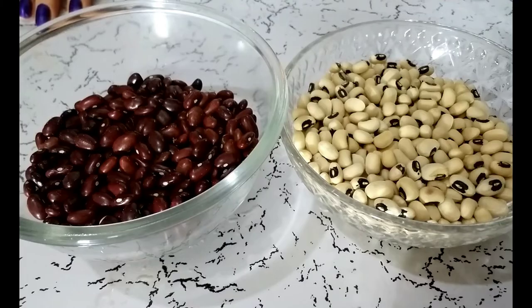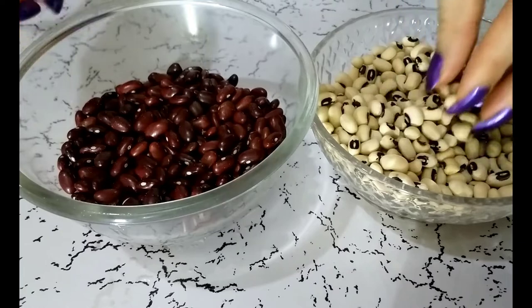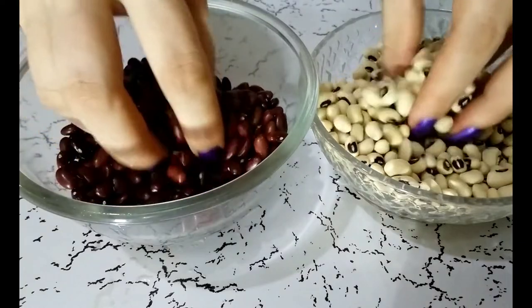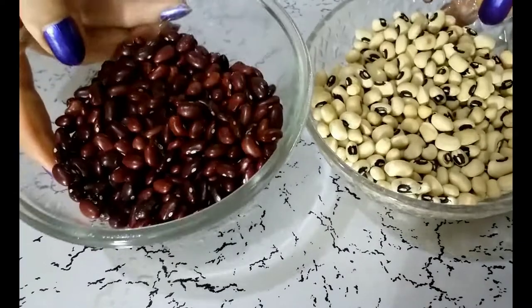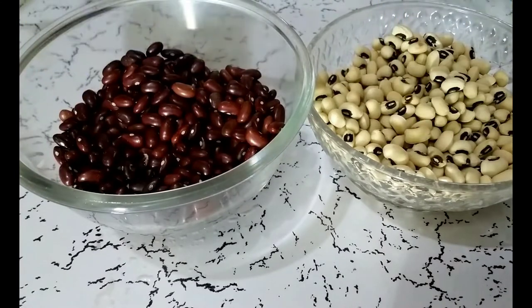This is a suggestion for my Albanian friends who may find it difficult to find Chole in the market. Instead of Chole, they can use different kinds of beans which are available everywhere. Just follow the same process and you will get a similar taste.